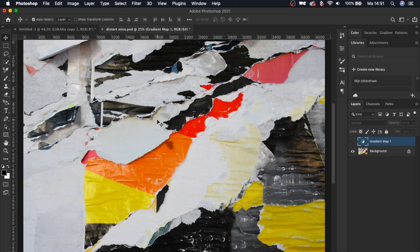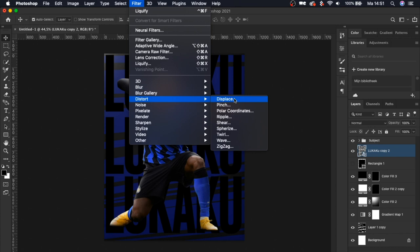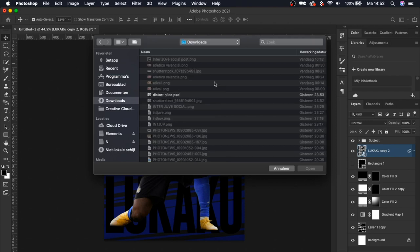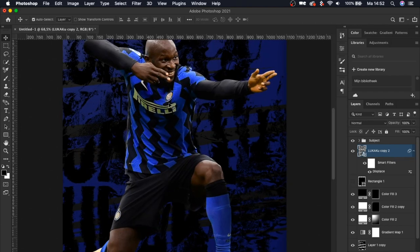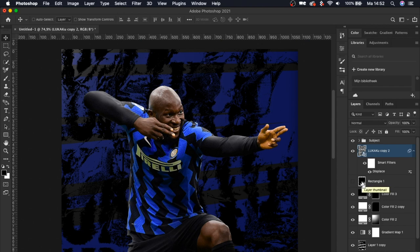Now we're going to do something really magical. I found this image that looks awesome — adjust it by putting a gradient map of just black and white, then save it to your PC as 'distort nice' because it gives a very nice effect. Back in our main file, select the text layer and apply a Displace filter with settings of around 240 pixels, then select the distort file we just saved. You see it gives this awesome raw-ish distortion effect.